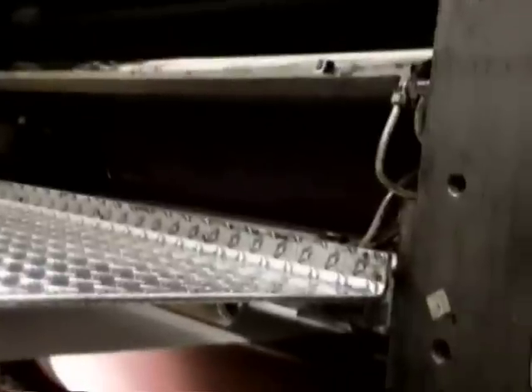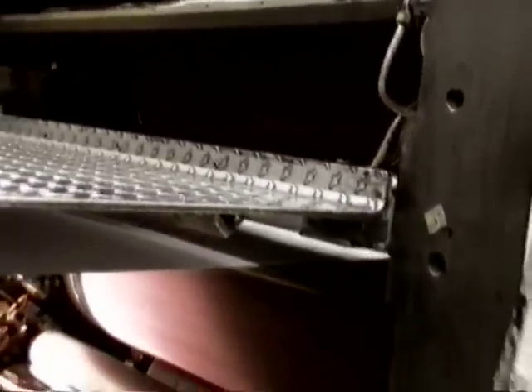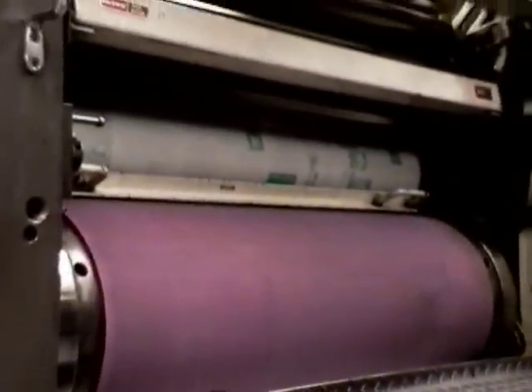This lower cylinder right there is a blanket, and above that is another blanket hidden back behind there. The web passes between those two blankets. The lower blanket is inked and dampened from below — this is the dampening system for the lower blanket — and the inking system is on the other side over here. You can just see the plate peeking out right there with a little green color on it, and then above, the other blanket is running up against the top plate.